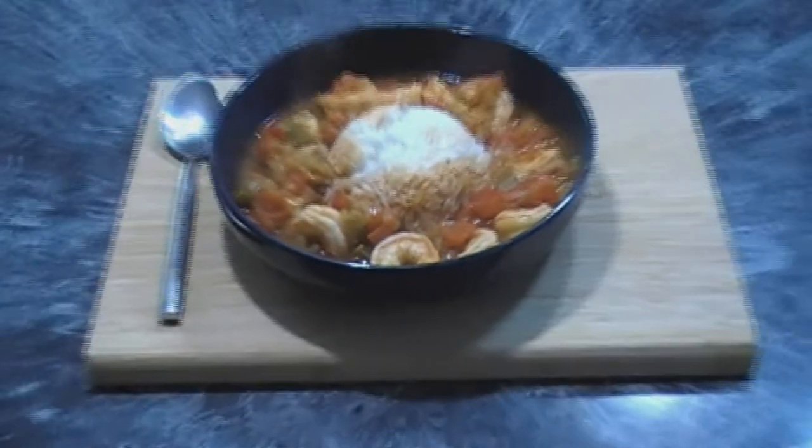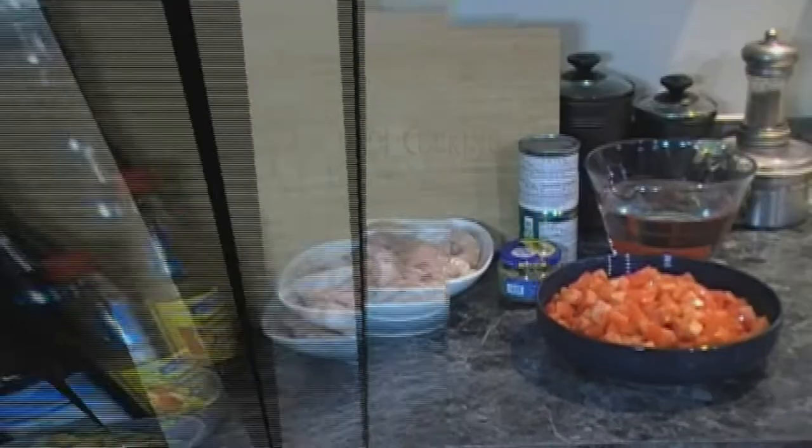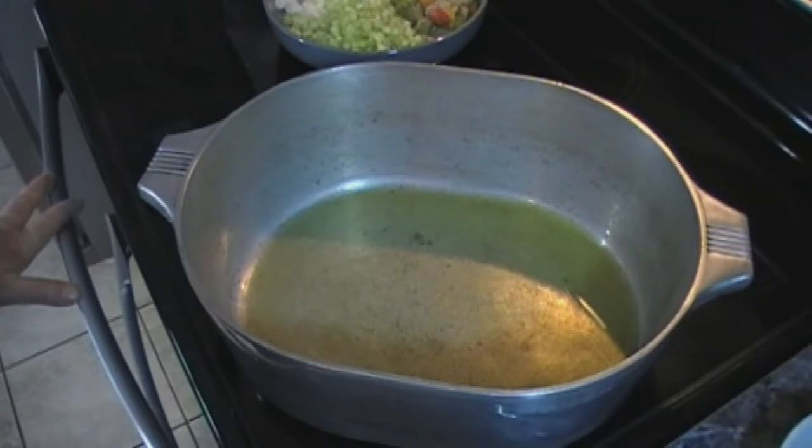Today we're making shrimp creole. For our shrimp creole we're going to need two pounds of shrimp, peeled and deveined, some olive oil, one cup of onions chopped, one cup of bell pepper chopped, one cup of celery finely chopped, four cups of tomatoes, four cups of water, two cloves or two teaspoons of minced garlic, some Worcestershire sauce, two eight-ounce cans of tomato sauce, some hot sauce, and some Cajun seasoning.